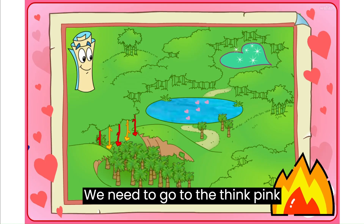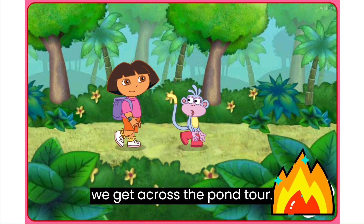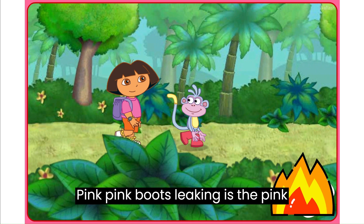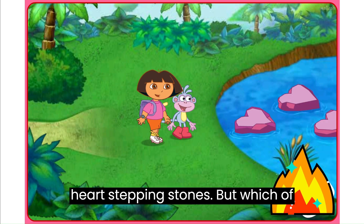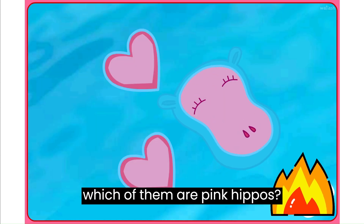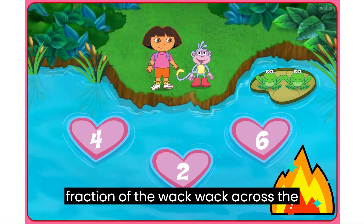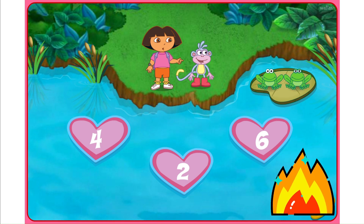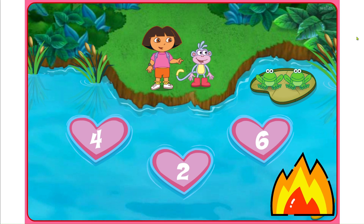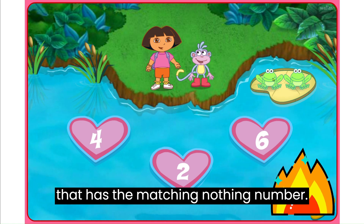Where do we go next? We need to go to the pink pink pond! Look at the pink heart stepping stones! But which of these hearts are rocks, and which of them are pink hippos? We need to count the group of frogs, then click on the heart that has the matching number!